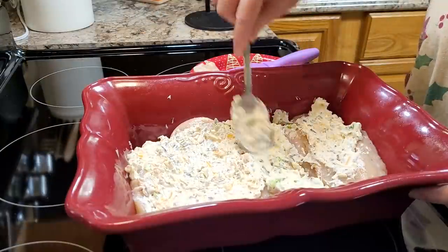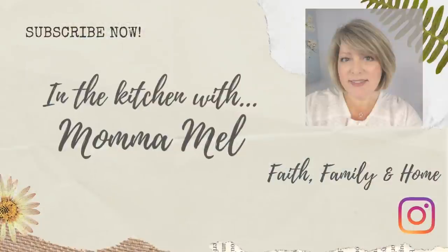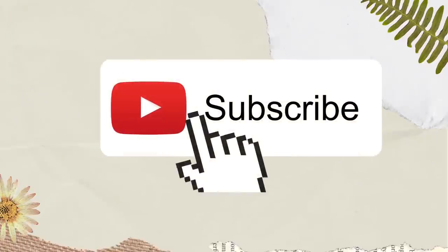Hey friends, it's Mel. Happy New Year. I don't know about you, but I'm ready to get back to some regular meals and get off of all this party food. So sit back, relax, grab your sweet tea, and let me do the cooking tonight.